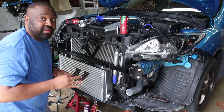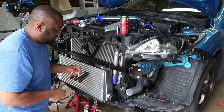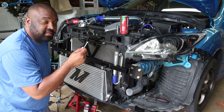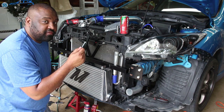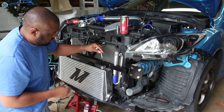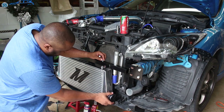I had to make a quick run to the auto parts store to get some mounting hardware. For those wondering, these are M8 by 1.25 thread bolts and these should work great.